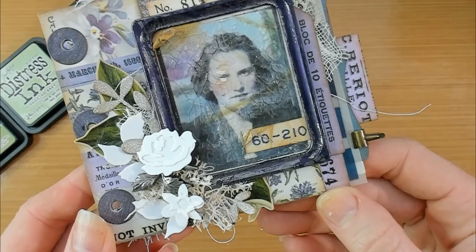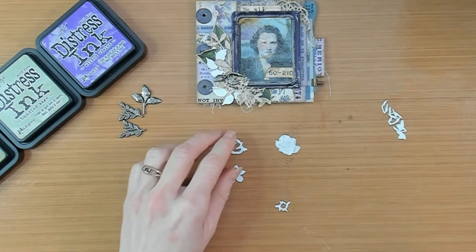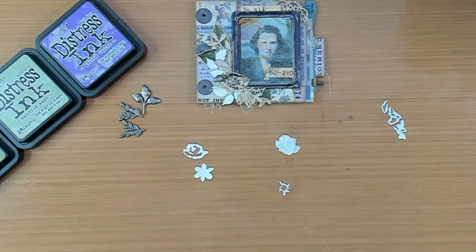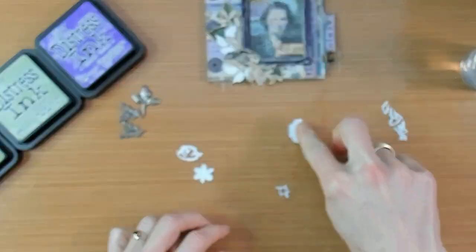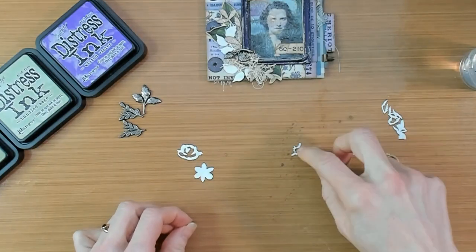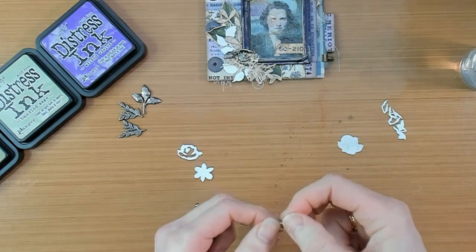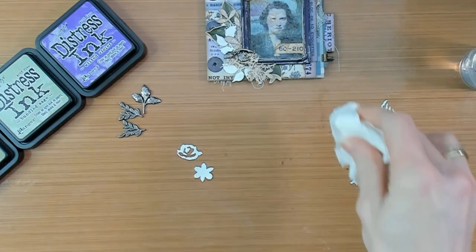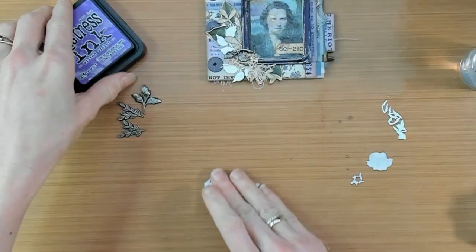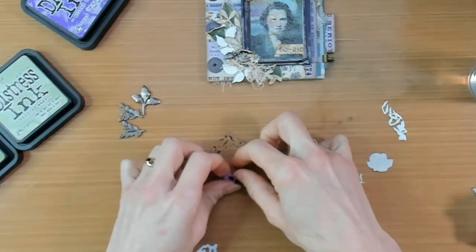I want to add some extra flowers on top of the botanical decoration that we created before, and I am going to use the Brush Strokes Flowers Mini Set — the Thin Let's Dye Set from Sizzix and Tim Holtz. I have cut them out of watercolor paper and now I am going to give them a color matching with the color scheme that I am already using. I got out some purple and some greens for the leaves, using my Distress Ink to color those pieces.